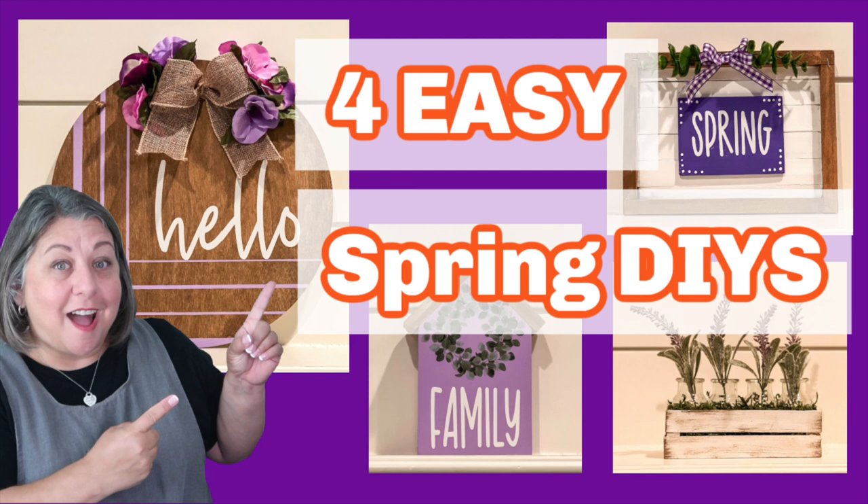Today's video is a fun collaboration called What Month Is It? We were supposed to create something that represents February, and when most people think of February, they think of Valentine's Day, but there's more to February than that. The flower for February is the violet, and the birthstone is amethyst, so I decided to do crafts with a purple theme.